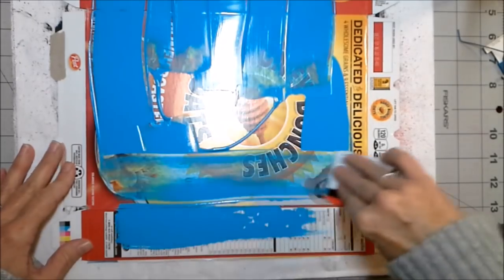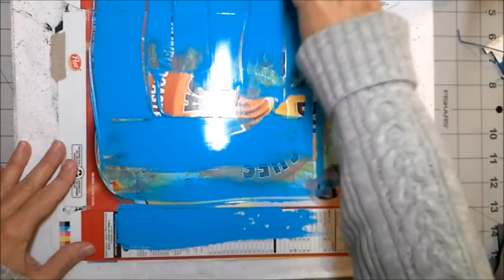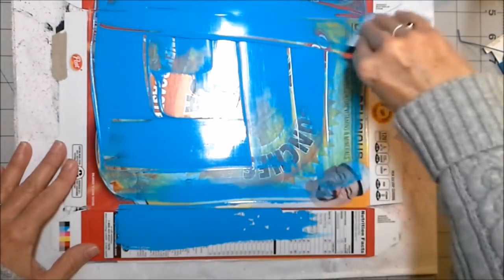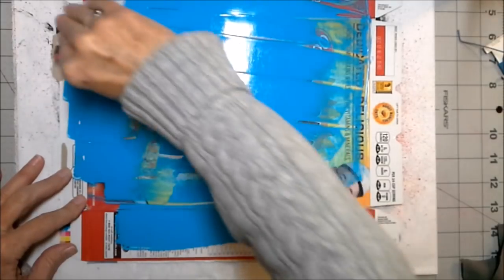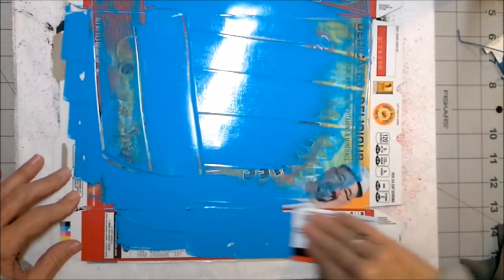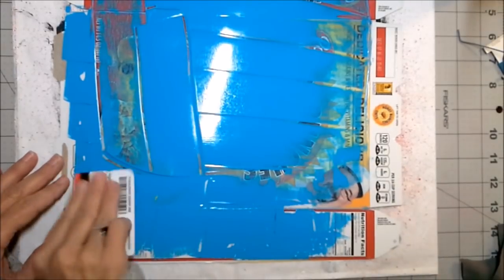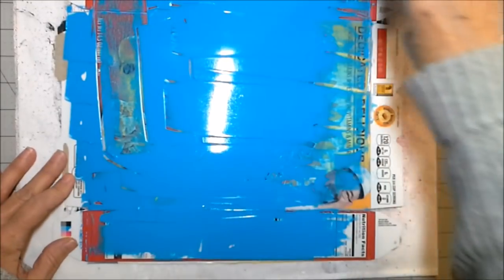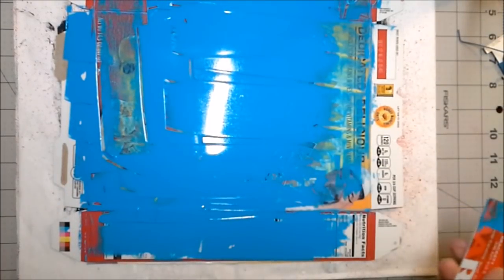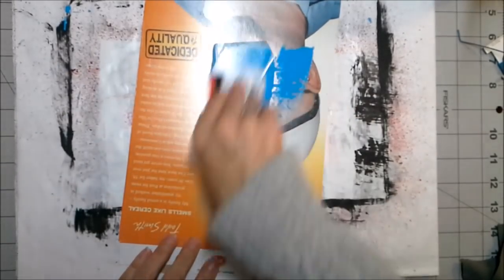We're just going to swipe this onto the board and you can see you get a really nice rich color. We also want to leave some of the board showing, so we don't want to paint everything through. We kind of scrape a little bit of that off. Isn't that just pretty? Blue is supposed to be calming, but it's also a very cheerful color. I've got another board here, so I'm going to use some of the paint from my first board to scrape over my second board.